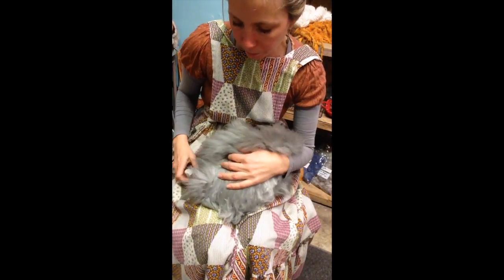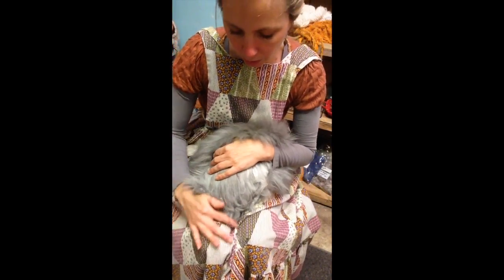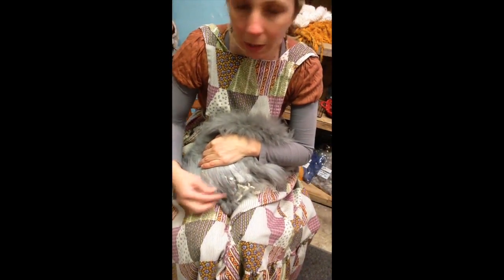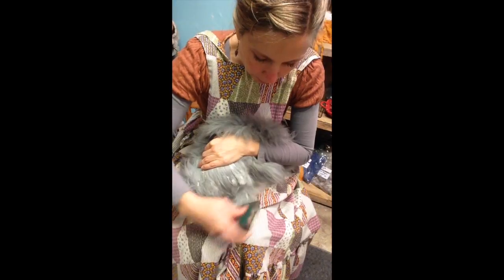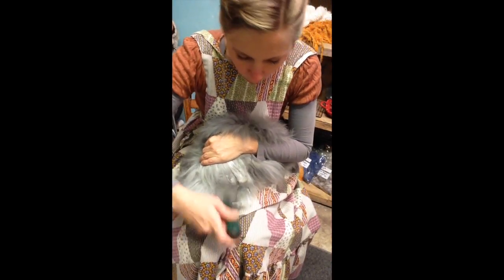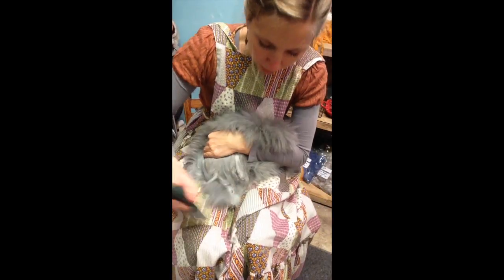What I do is I hold the bunny kind of close to me. Sometimes I pinch their face a little bit with my elbow — that helps them feel secure. And I start in the back. You can see he's got some debris in here. I'm gonna use a slicker brush like this one to get that debris out — not really to groom the fiber so much as just to get this organic matter out because I don't want that in my finished fiber.